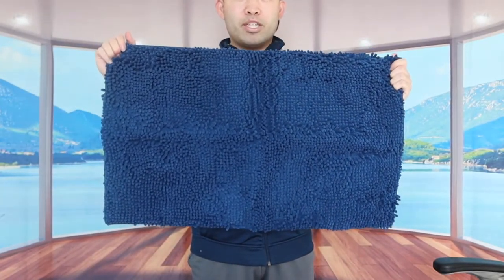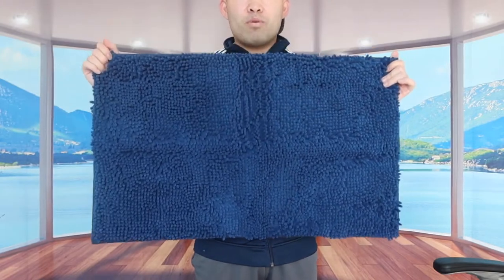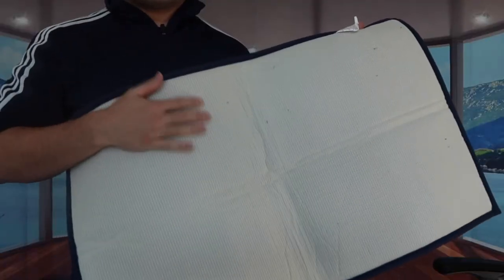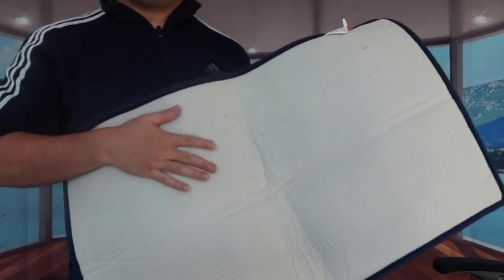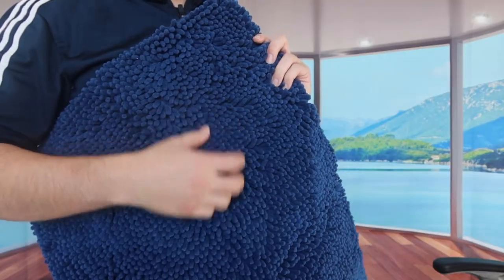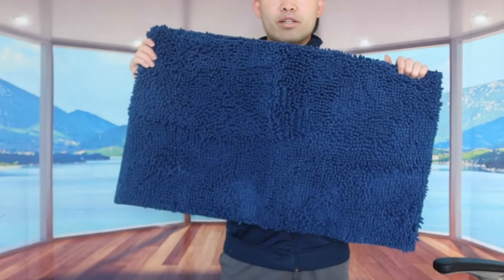Here is the last and final one — this one is definitely much bigger than the first one. You can use it in your shower room or under your sink. When you flip it to the other side it has a non-slip material on the bottom to prevent it from moving, and the same super water-absorbent material on top.